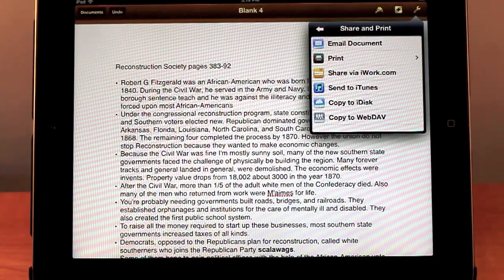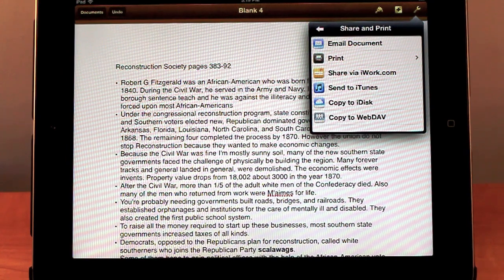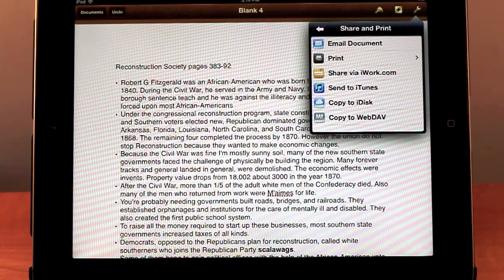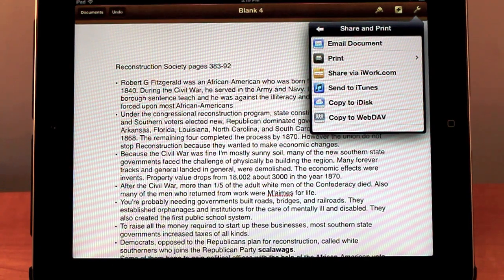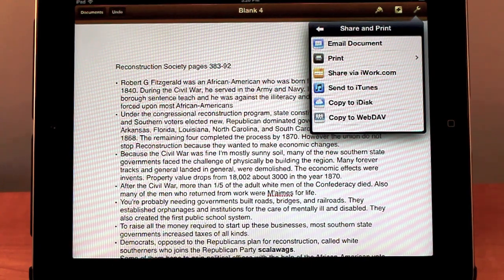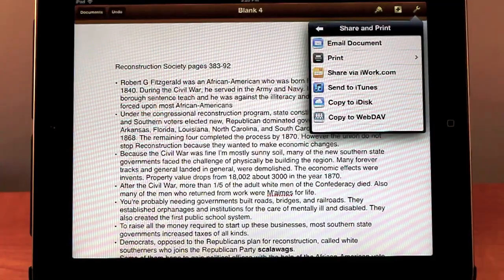Hey guys, what's up? This is Mac27 over on EverythingAppleHD, and this is another video in the series about the Pages app for the iPad. Today I'll be talking about how to print and also different scrolling options for the Pages application — just two quick tips to improve the speed of your Pages experience.